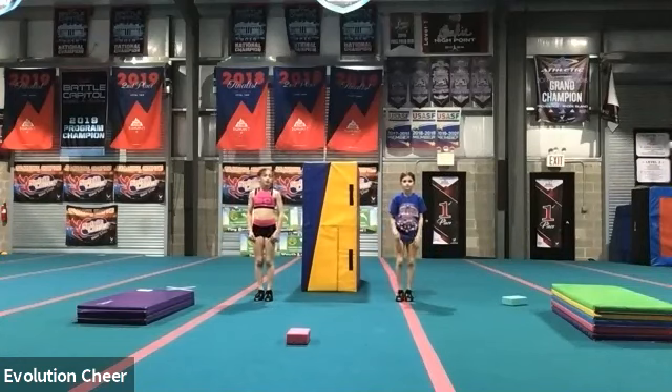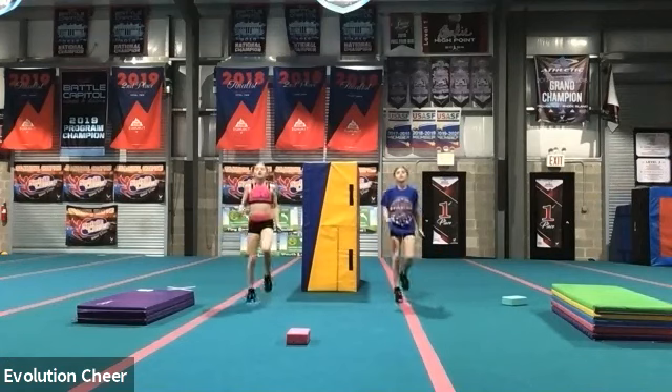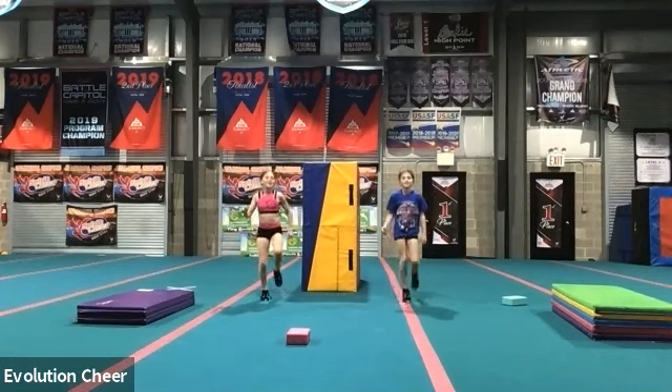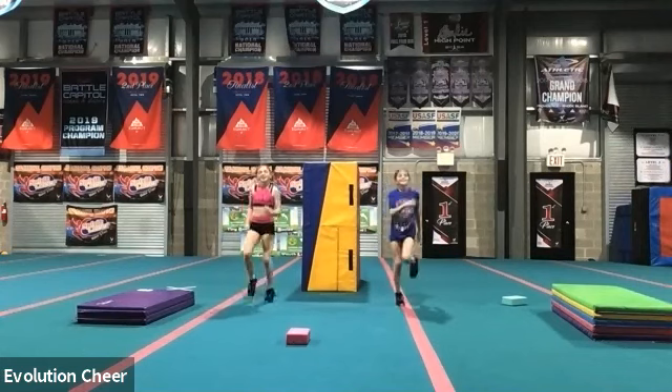Okay, we're going to run in place for one minute. Okay, we want to get ourselves moving. Ready, set, go. Go ahead, run in place. Pick up those legs, get the blood flowing.